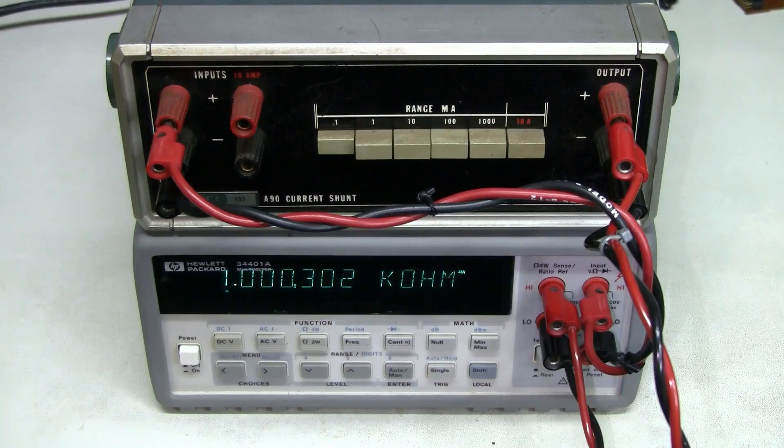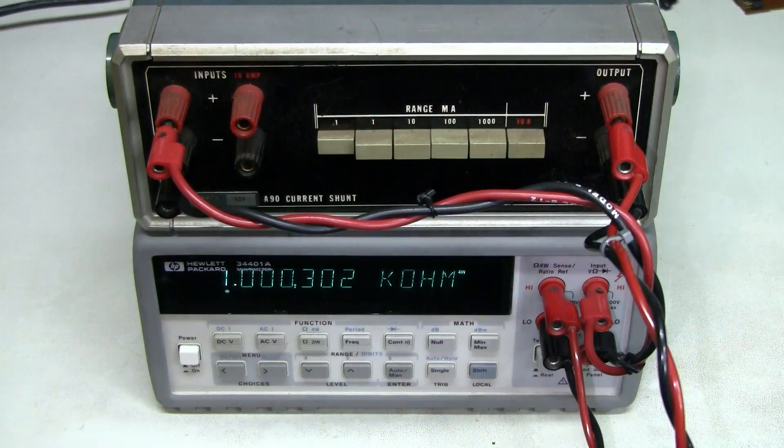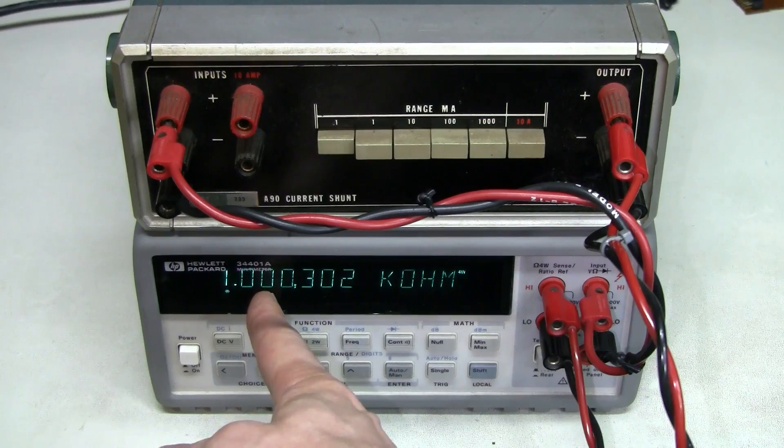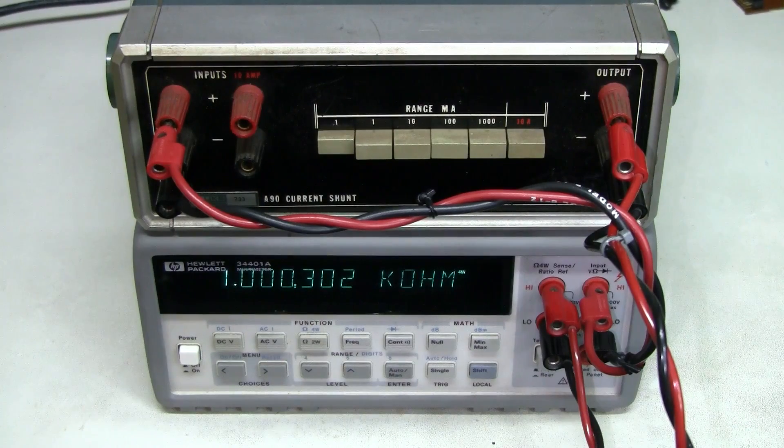Let's measure this thing. I connected my Hewlett-Packard 6.5-digit multimeter in four-wire resistance mode. I'm passing current through these terminals and sensing voltage here, just as intended for this instrument. This is the 1K resistor — we are reading about 0.03% higher than nominal. And this is the 100 ohm resistor, also very close.